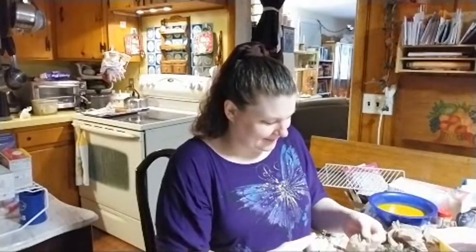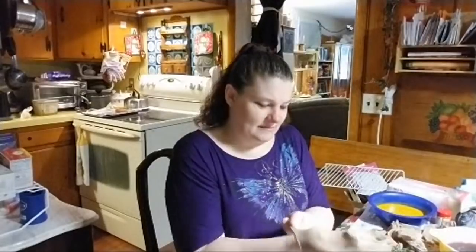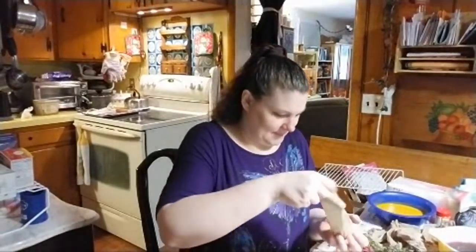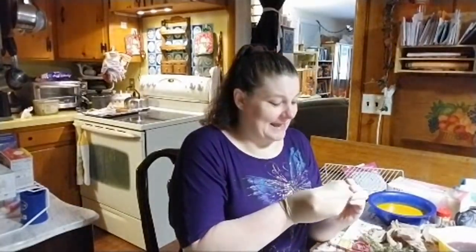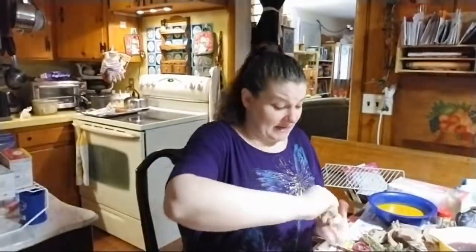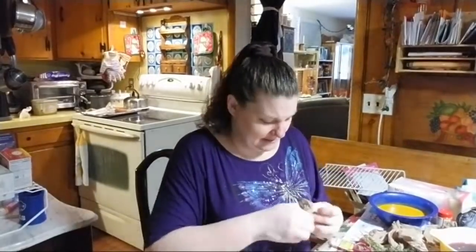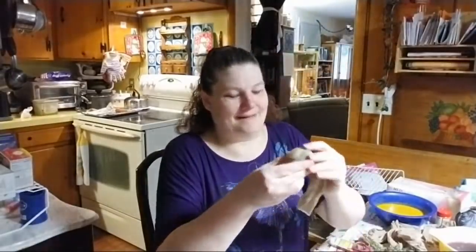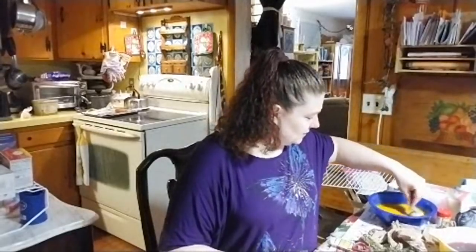Oh, I can't believe I broke the shell, I'm so mad. Oh, that so didn't work — look at it, it all came off. I told you guys I have crafty ideas but they don't turn out very well. All right, I'm going to shove it back in there. It's surrounding the egg — that's what I really need it to do. So I'm going to tie it off. All right, let's put it in the turmeric first — we'll do the yellow. I'm just going to set it in the turmeric and we'll go on to the next one.